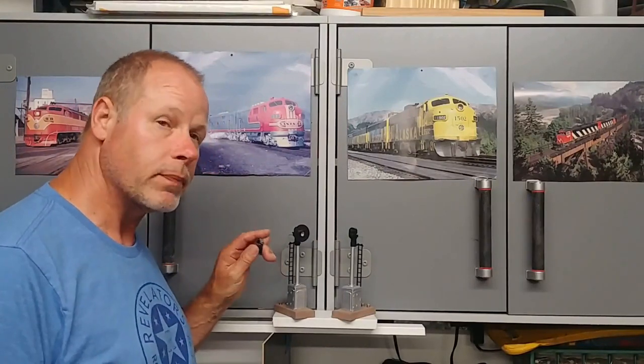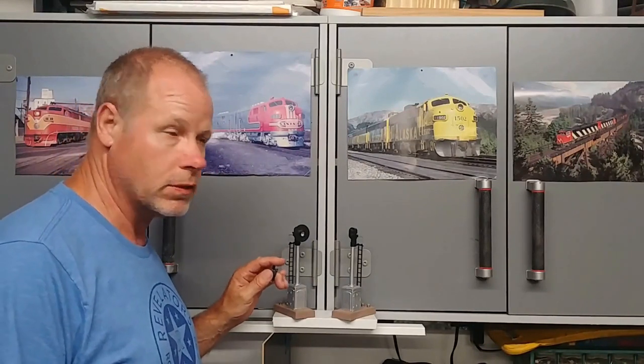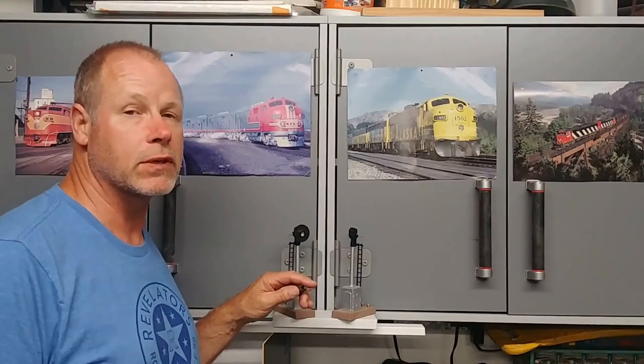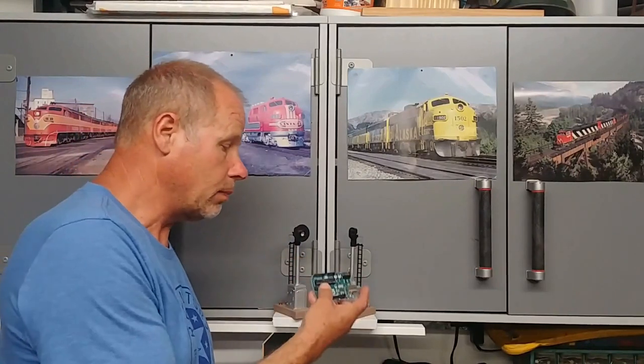Hey guys, welcome back to the channel. In this episode, I'm going to do something special, something I really haven't done before, and I think it's going to be really fun for all of us to watch. I'm going to convert a post-war incandescent light bulb block signal into a two-aspect LED block signal, and then operate these signals to create a block out on the layout using an Arduino.